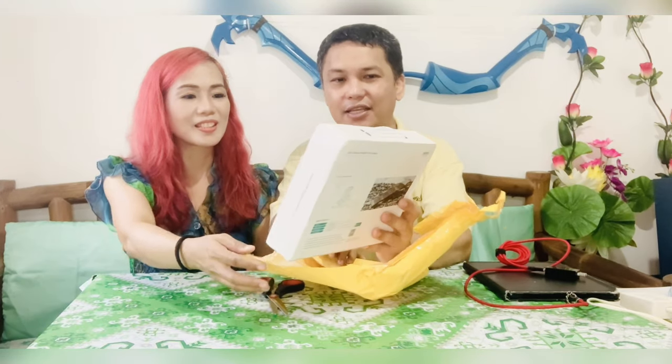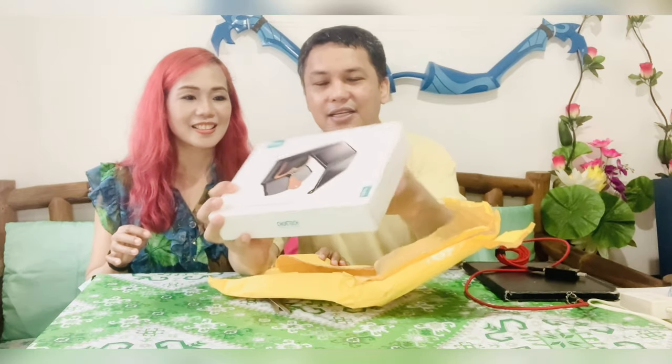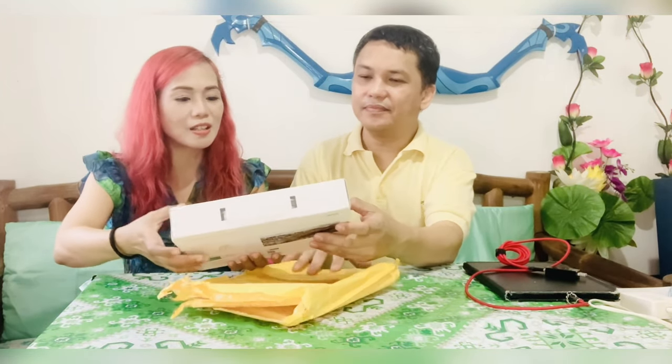Oh nice! So it's from Chotech. That's a nice package and it's so small, so it's really portable. It's about the size of a tablet.